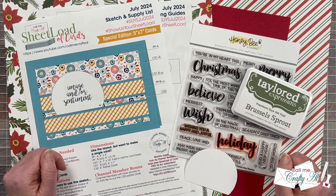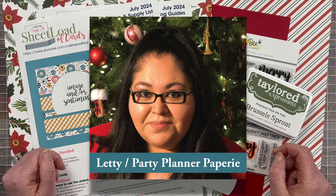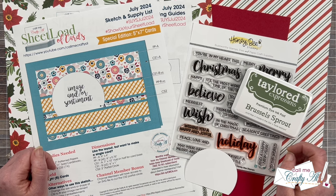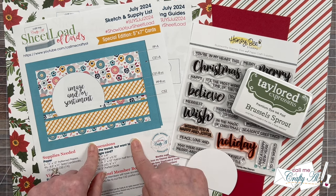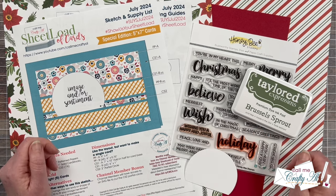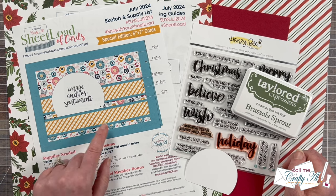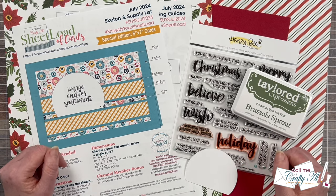Also joining today is our July 2024 guest artist Leti of Party Planner Papery — make sure to check out yesterday's video to learn more about her. This month's sheet load of cards is the 60th version I have shared here on YouTube, and in honor of that we're going to make some 5x7 cards. If you're not into 5x7s or you don't need a whole sheet load of them, I will be back later in the year to convert this to A2 because I really do like this layout. As I get into the process I will tell you about the products and tools that I'm going to be using.